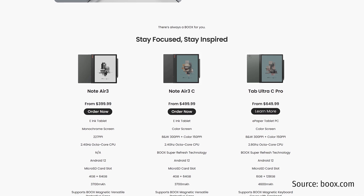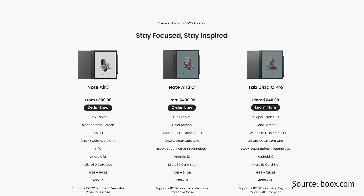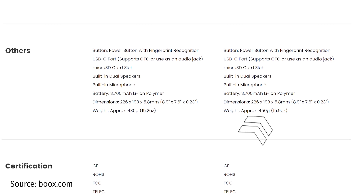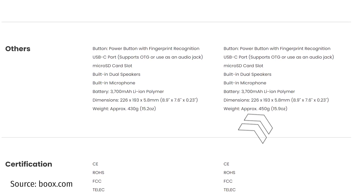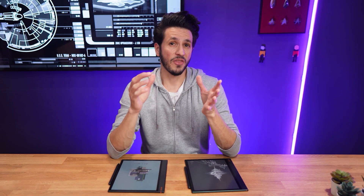Both doesn't seem to be the case here, but obviously talking about battery life is still speculation because I haven't gotten my hands on the Note Air 3 yet. What's also a bit strange is the weight — it's 450 grams instead of the officially listed 430 grams of the Note Air 3C. We already know from my review that the actual weight of the color version is 440 grams, so they might be a bit closer together than the 20 grams Boox lists. Still, it's curious — it could be that the black and white Note Air 3 has a different front glass. I'll try to answer that in my full review in a couple of weeks.